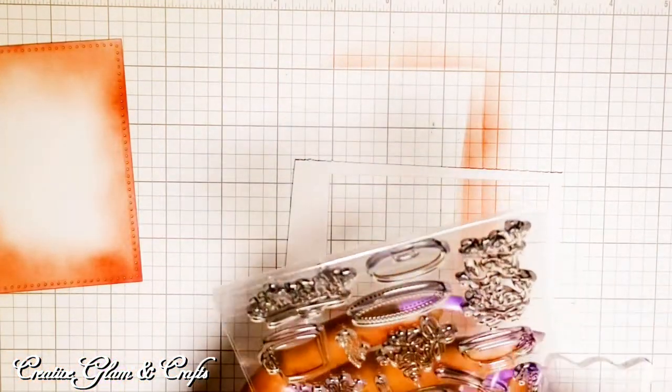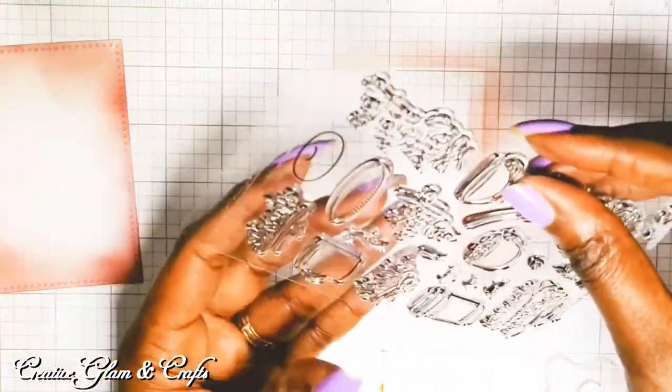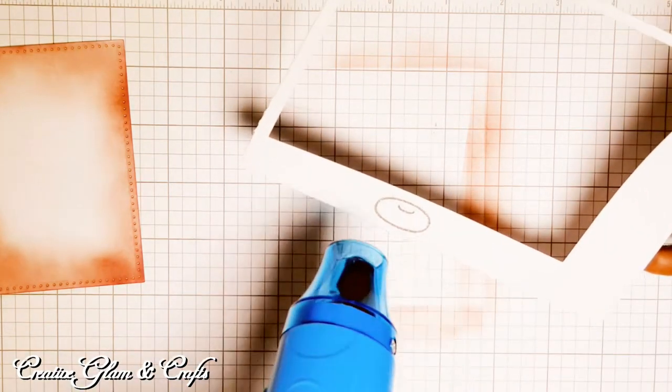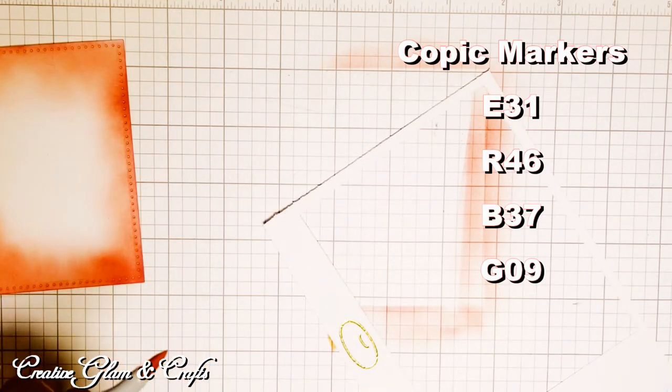I'm going to use my Love U Latte stamp from Lawn Fawn and I'm going to stamp the donut. I think I'm going to use that sentiment too — the Love U Latte sentiment. I'm going to use my Versamark stamp pad to stamp my donut because I'm going to heat emboss it and come it in gold. Then I'm going to color it in using my Copic Markers E31 Brick Beige. My donut is going to be a yellow cake donut.